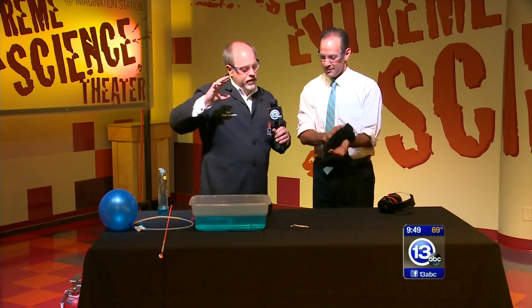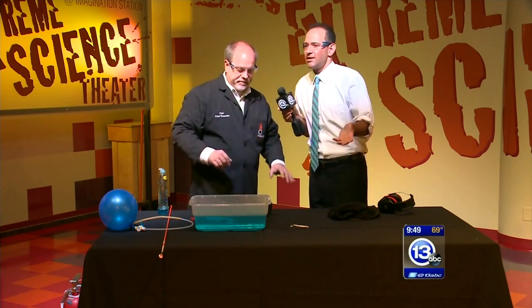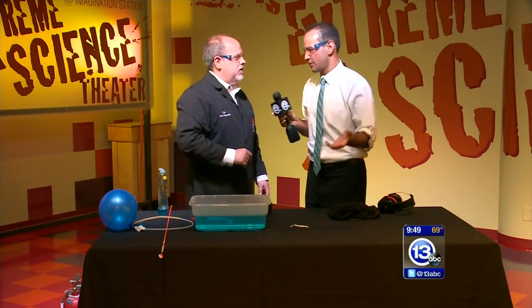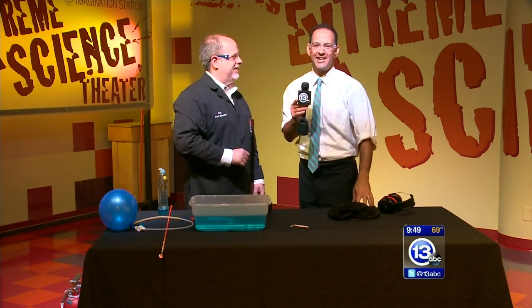One of the things we do during our combustion demonstration at the Science Center — come down and check it out. We also talk about fire safety as well. Do not try this at home. It's not like you can acquire hydrogen easily. That's what you get when you combine Carl with science and you Imagine It.